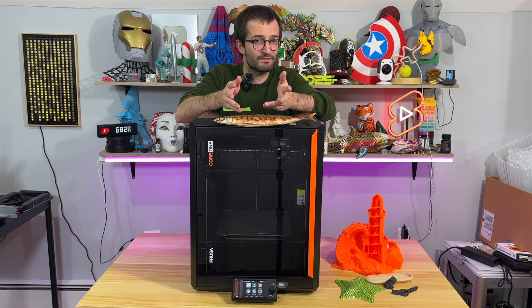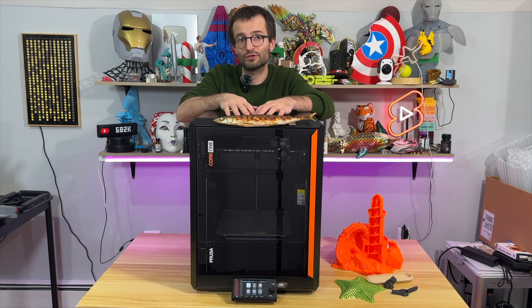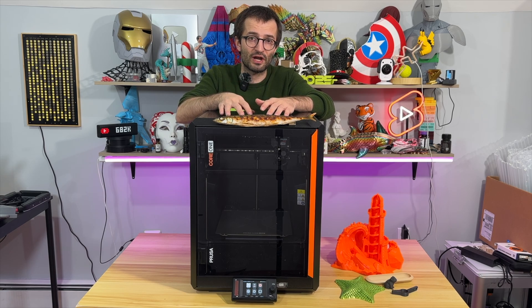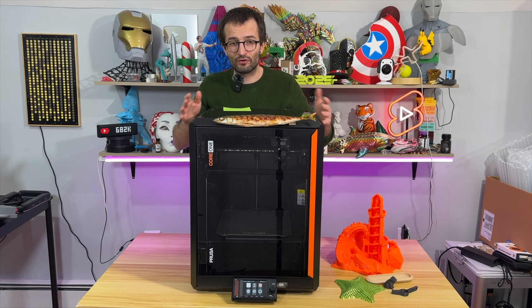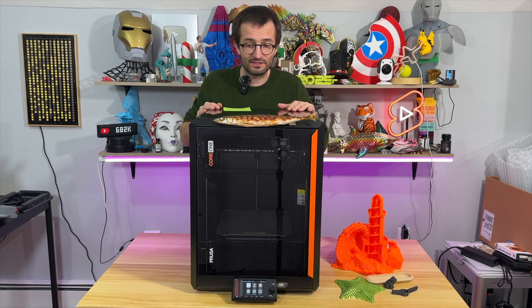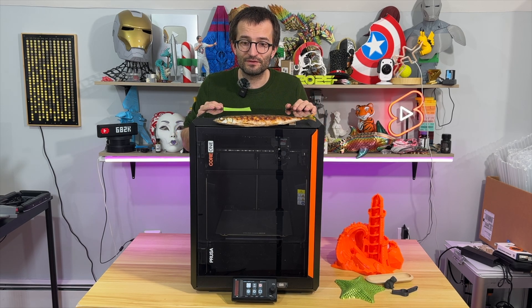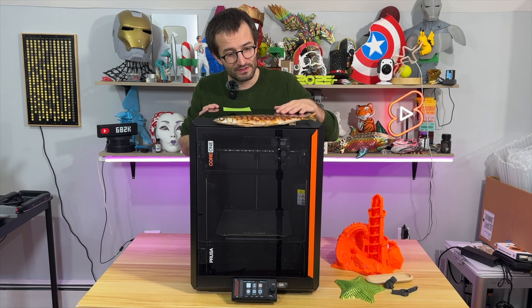Number 4: this machine is very fast to assemble — within 10 minutes you can start your very first print. Number 5: this machine is modular and upgradeable. You can add many add-ons and even convert your MK4S to Core 1. I'm excited to keep printing more stuff with this machine — you'll see lots of reels, shorts, and TikToks with it.